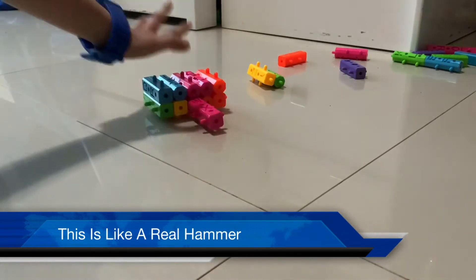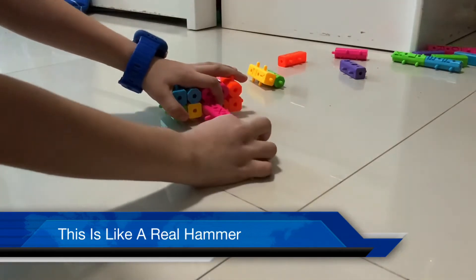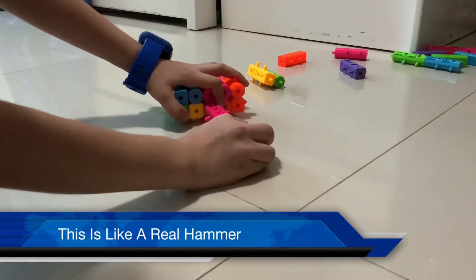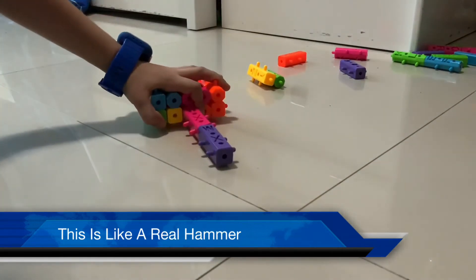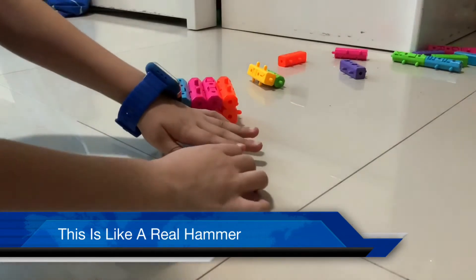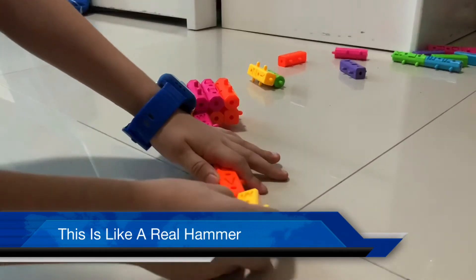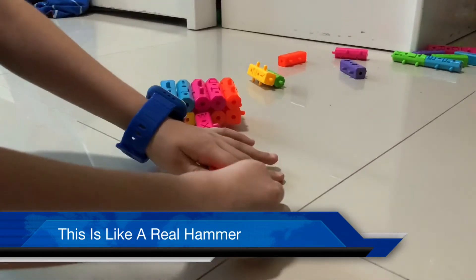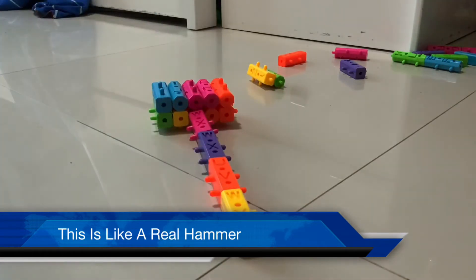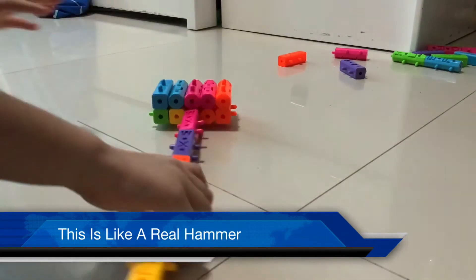You need to take one block, another block, put it on, put as many blocks as you want. Okay, the last block I will put is this block.